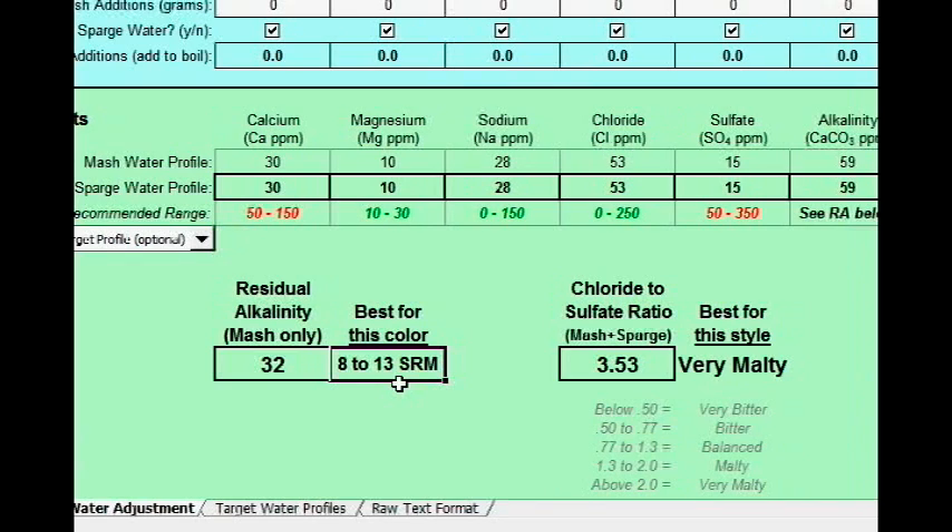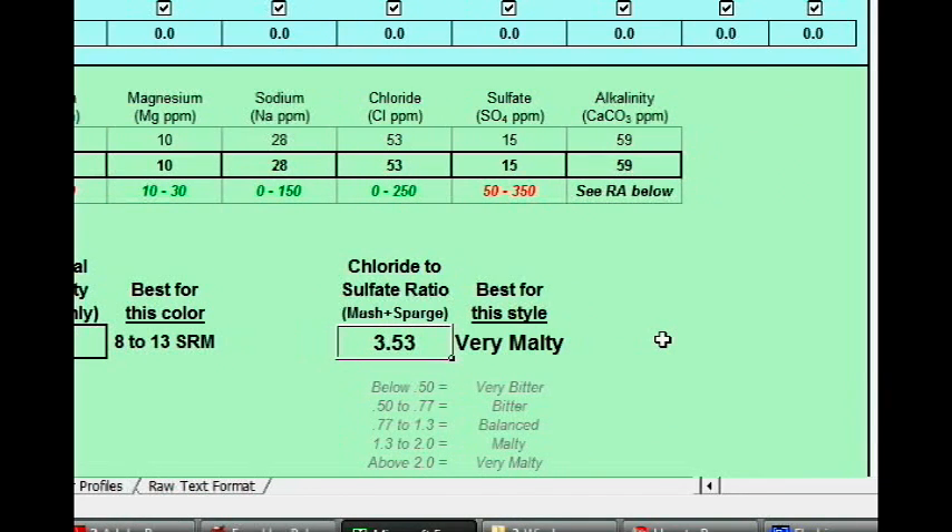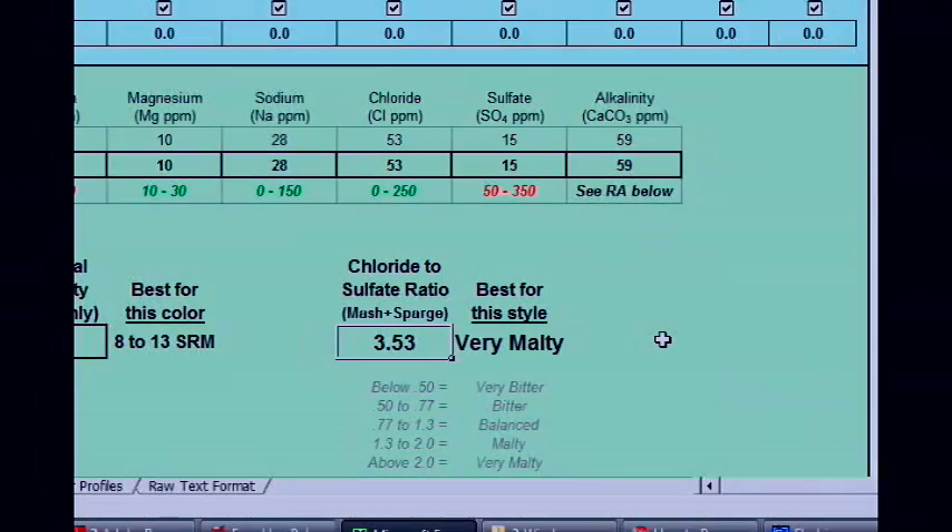The other thing to worry about is the chloride to sulfate ratio. You can see here chloride is 53 and sulfate is 15, so my ratio is 3.53. It's been said that higher ratios — anything over 2 chloride to sulfate — is an accentuator of malt flavors, and anything closer to twice as much sulfate as chloride is more on the bitter accentuation side. So if you're doing an IPA, you want it to go in the other direction.